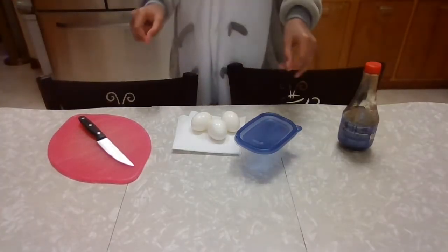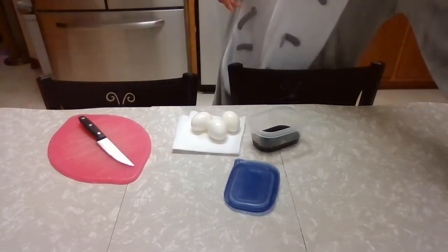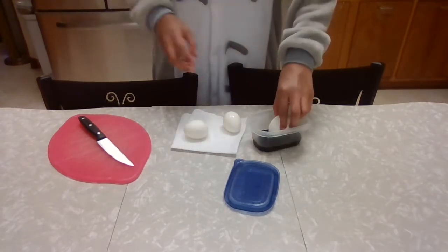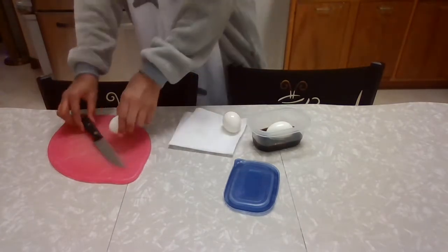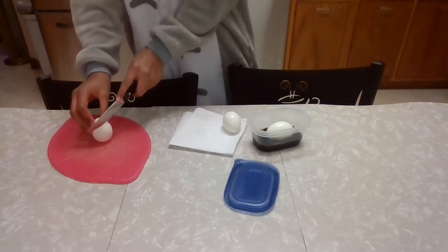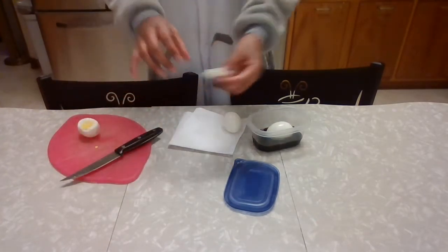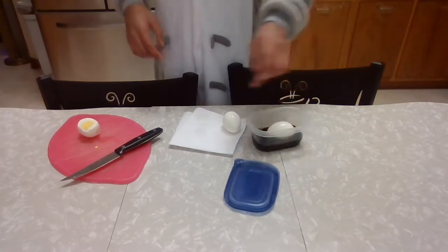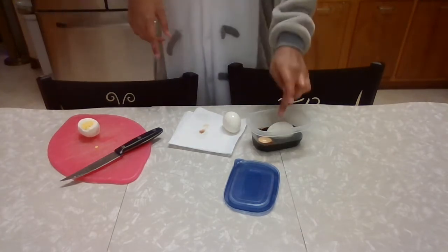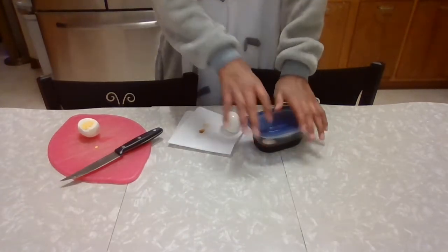After cracking and peeling our eggs, we're going to dye them with soy sauce. With our soy sauce inside the container, we're going to take one or two eggs — submerge one whole. Then we have our cutting board and a sharp knife — make sure you have parent supervision — and we're going to slice one egg on the side. We're going to dye them for five minutes on each side, then turn them again, and after they're done dyeing, we'll move on to the next step.